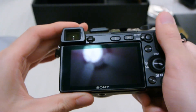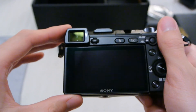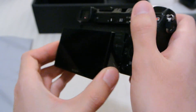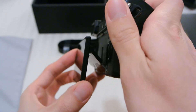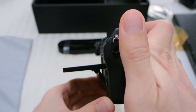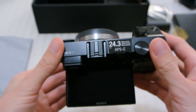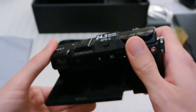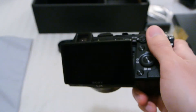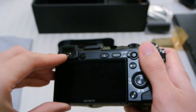On the back is the 3-inch LCD display, and this is tiltable. What you do is go this way and it comes right up. You can tilt as much as 90 degrees to the body — nice for street photography so you don't look like a perp. And going the other way is for above-the-head shooting over a crowd, so pretty useful in my experience.